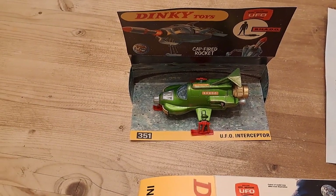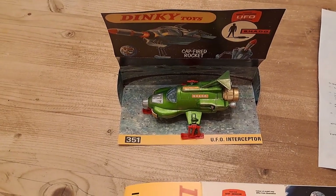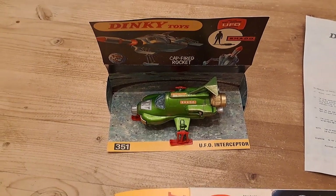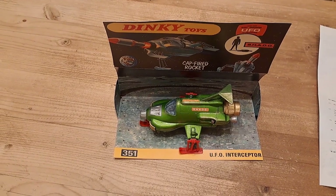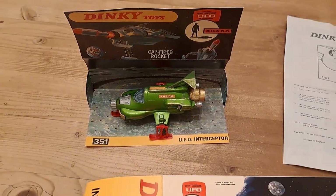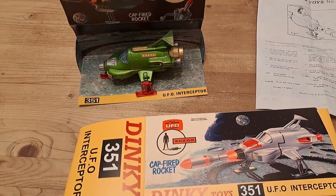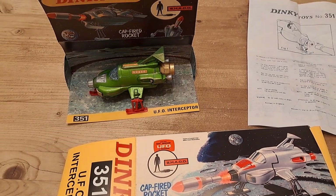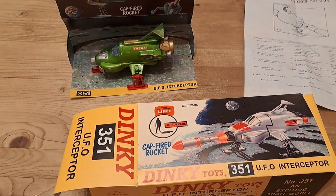Finally they released it in a sort of toy stand style box where you could put them onto shelves or just hang them — that was a slightly different and more modern box, and that was the last version it came out in. If you've seen my Dinky catalog videos you'll know they produced this for a long, long time. I can't quite remember which Dinky catalog first had it in, but it was early and it just kept going for years and years, so these are relatively easy to find.